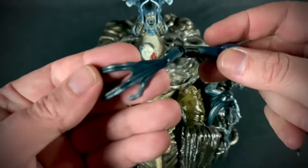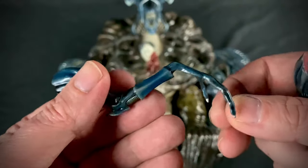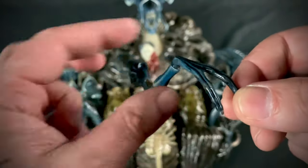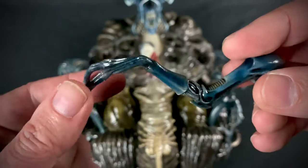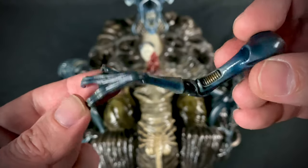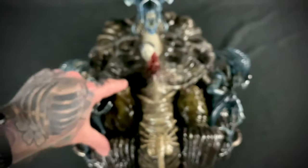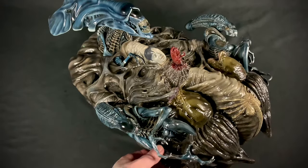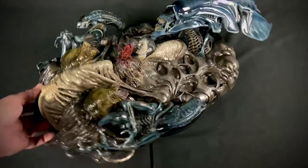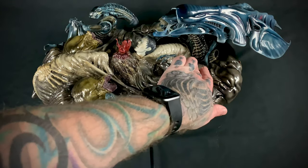Next we're going to take a look at the smaller set of arms for the queen, which have a good paint app and correct nail color. These just have a magnet feature and they attach over here, so we'll get this one on like so, spin around, and attach this one like so.